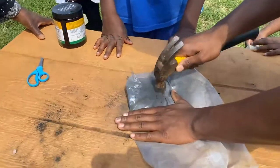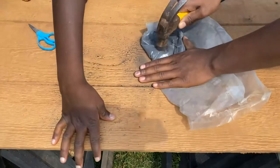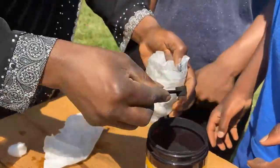Now if you don't have activated charcoal powder, you can also make yours at home by heating up some charcoal and smashing it with a hammer. Now pour the charcoal into the filter.